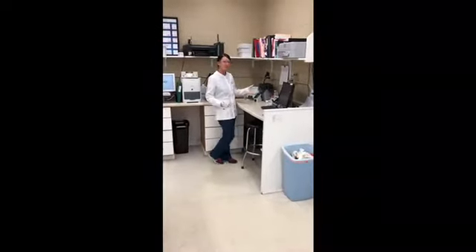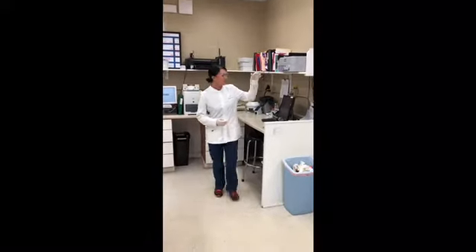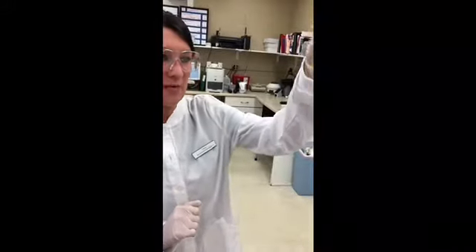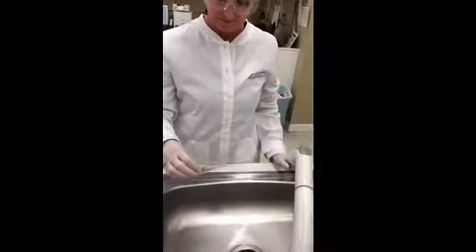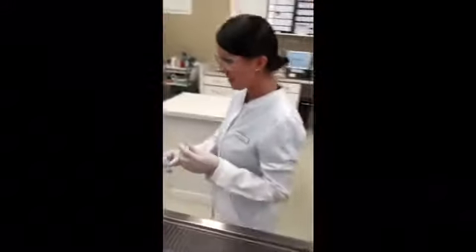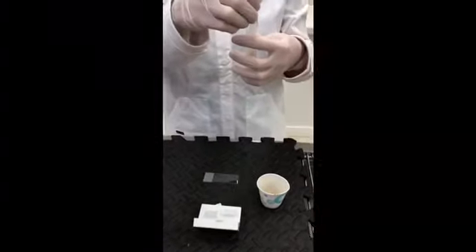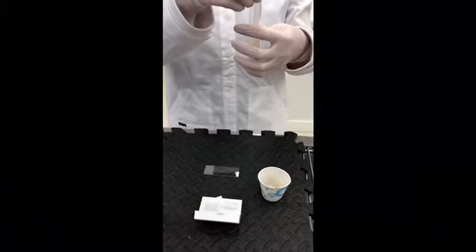Now that the centrifuge is done spinning we can go ahead and take a look at our sample. We do have the fecal sediment down here at the bottom, and without disturbing that sediment I am going to pour off the water. Then using a pipette I am going to transfer a small drop of this onto the microscope slide.